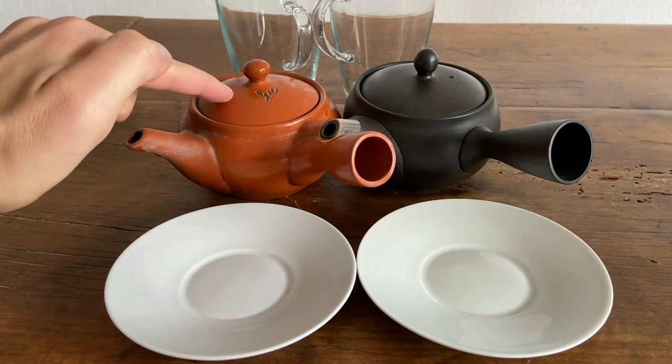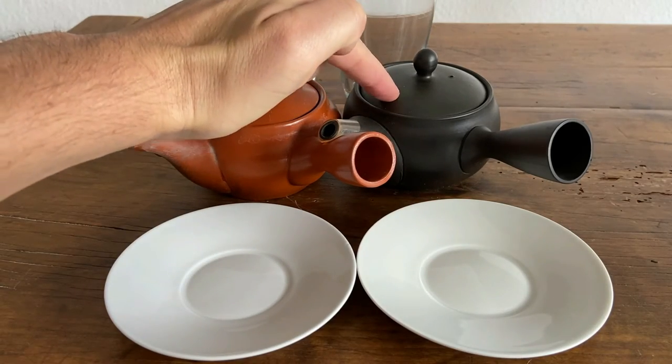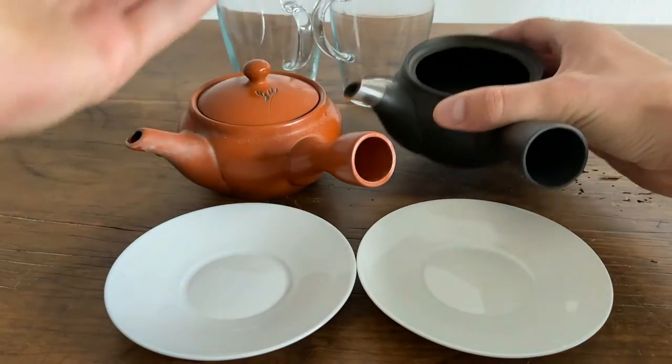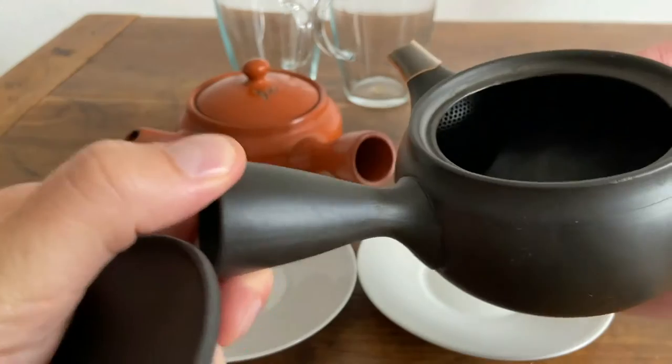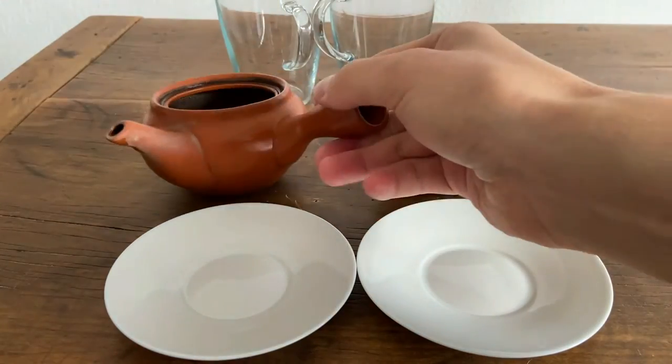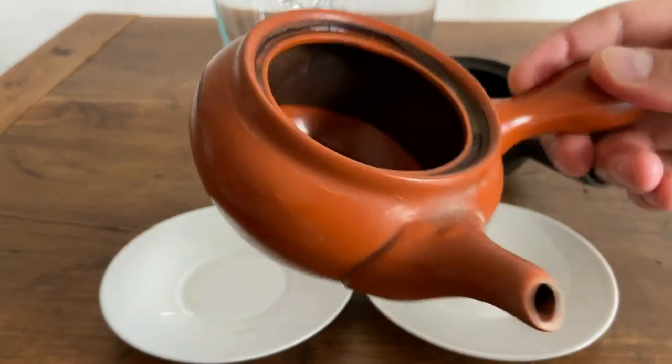So what I have here is the red Tokoname Kyusu and the black Tokoname Kyusu. These have two different filter styles. The black Tokoname is going to have this built-in clay filter, and the red Tokoname is going to have a circular metal filter, as you can see.